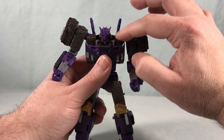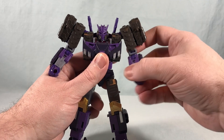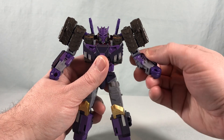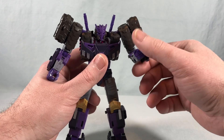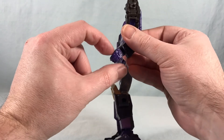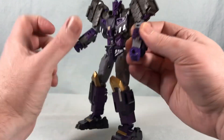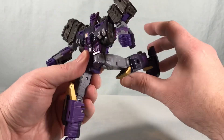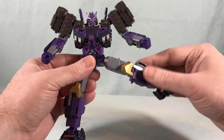You have a hinge where the shoulder meets the body, then a rotation, and another hinge down here which is more for transformation but can be utilized. Then you have a swivel right above the elbow, 90 degrees — maybe slightly over 90 degrees in the elbow. You have a wrist rotation, plus he actually has opening fingers. Everything but the thumb is together on one piece, but it's very cool that they open and close on a hinge. You have a waist swivel, and you can kick really far forward, really far to the back, and really far off to the side.